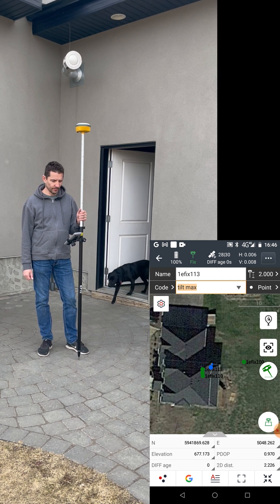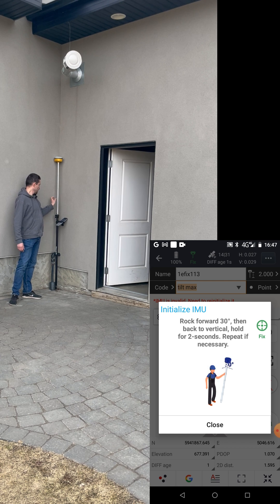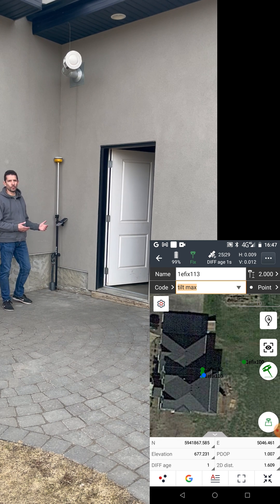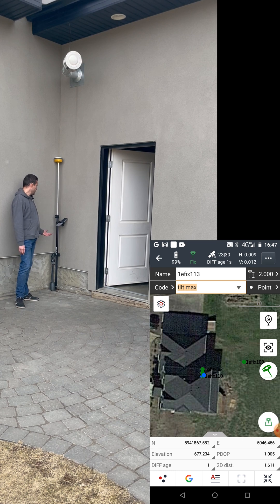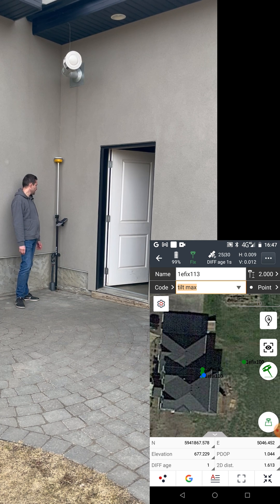Beautifully fixed again, and the satellites are climbing back up. If I go back to my corner it's asking me to initialize the IMU — I'll skip this time. The satellites come down, however I'm still tracking 20 to 25, which is pretty good, and still fixed at 9 to 12 millimeters accuracy.